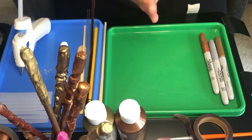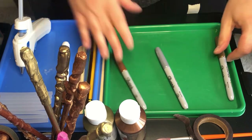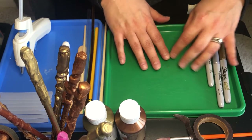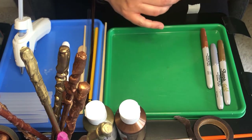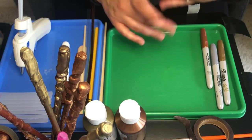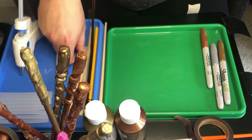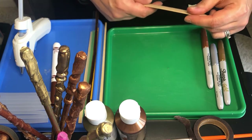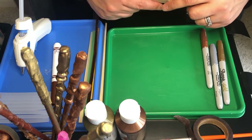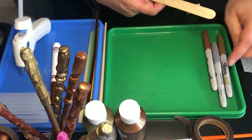After you have your supplies gathered and your grown-up's help or permission, you'll also want to make sure you do something to protect your table. I have some craft trays here — you can use a craft mat, a paper plate, a tablecloth, a paper bag, some newspaper — whatever you normally do when you're getting crafty and protecting your surfaces. I know your parents appreciate that.